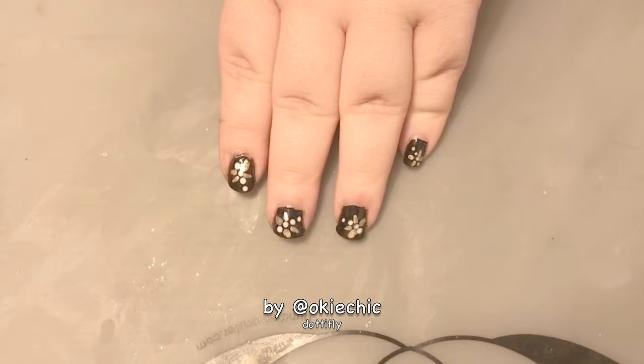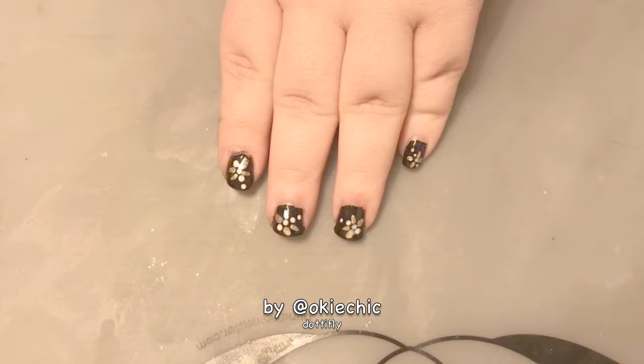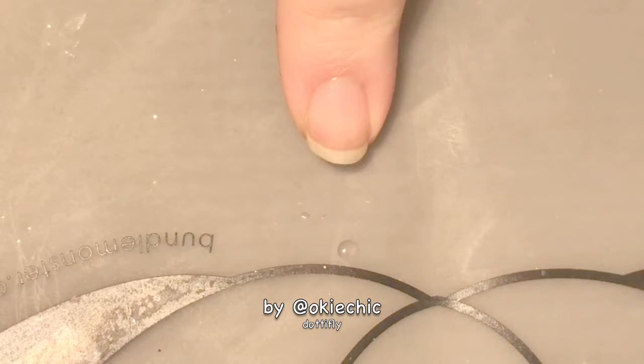It turns out really cute, especially for spring. Even though the background is not exactly spring, it still works. The base color is black — you may be thinking black is not a spring color, and you'd be right, but I like the way the dotafly looks on black, so we're going with black.